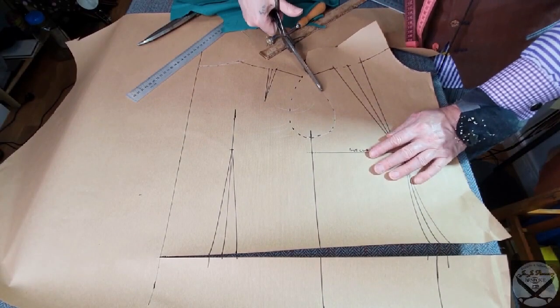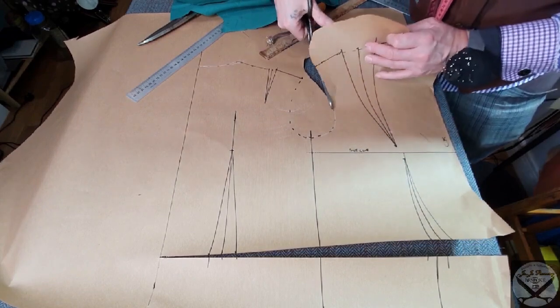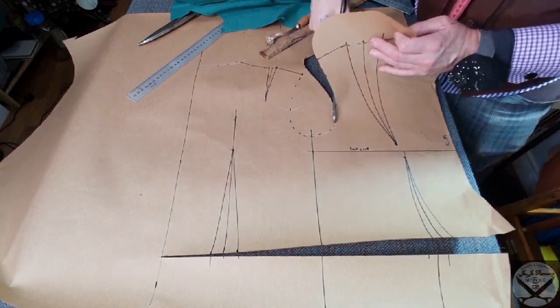I'm going to do the armhole now. Use your tippy scissors when you're cutting round.